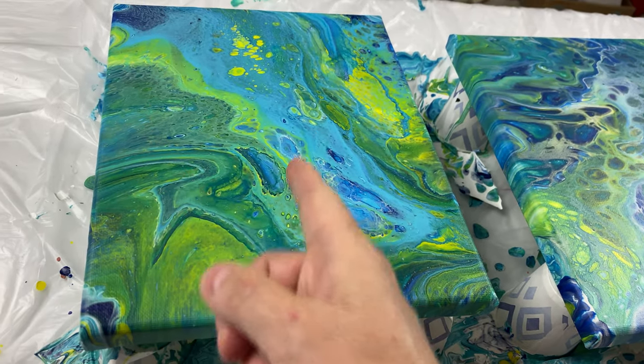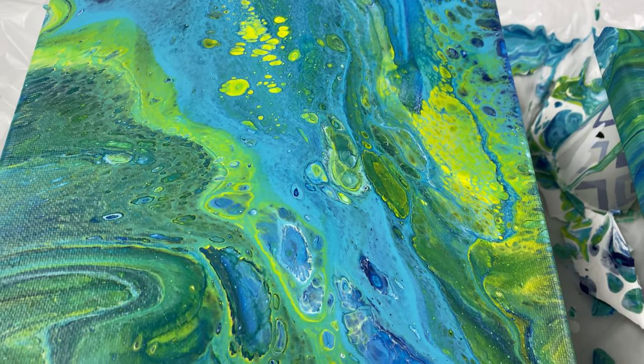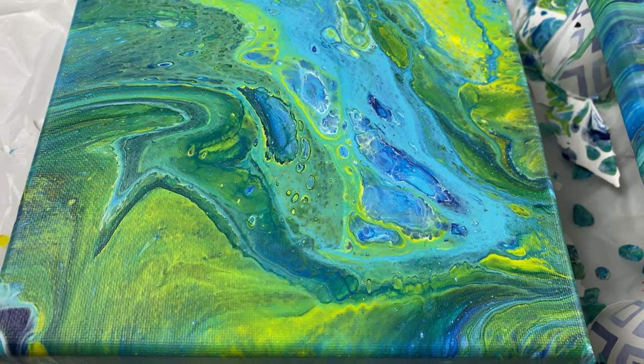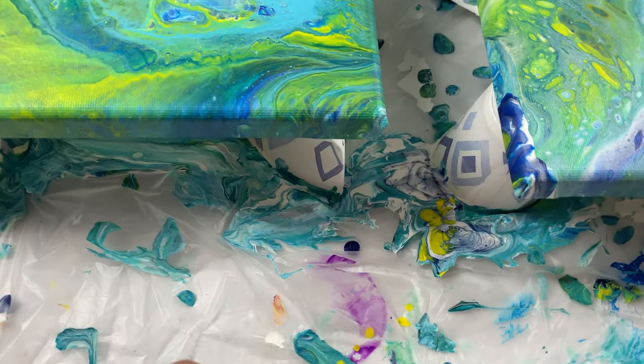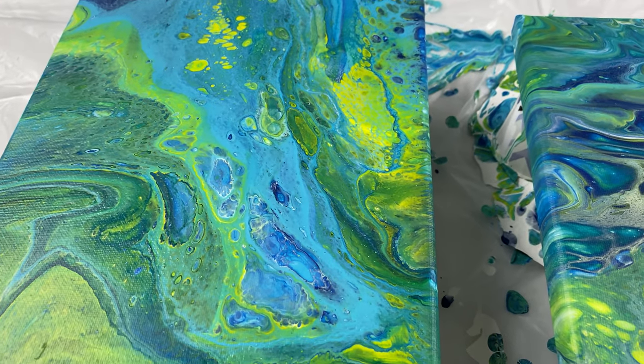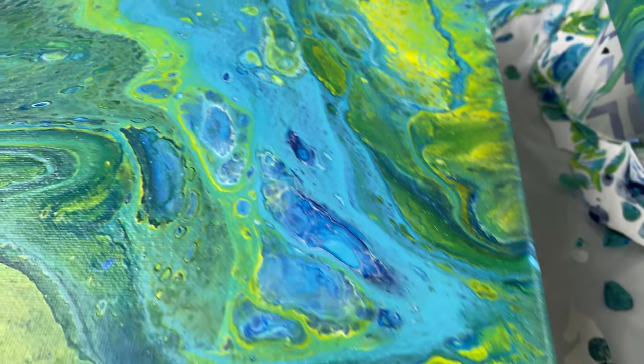This one is the one we used the silicone oil. We sprayed it on top and it definitely does not like sitting on top. It has some cells that turned into fractals. If you can see, it looks a little messy.